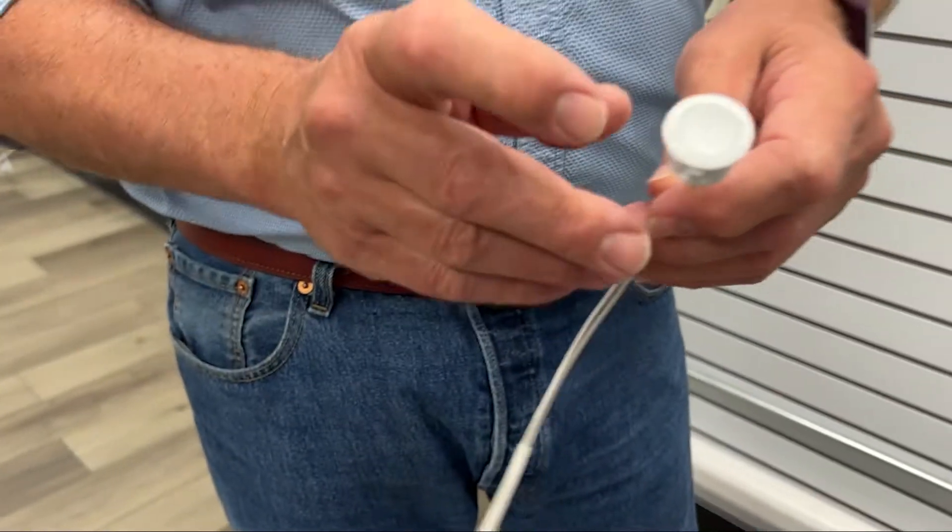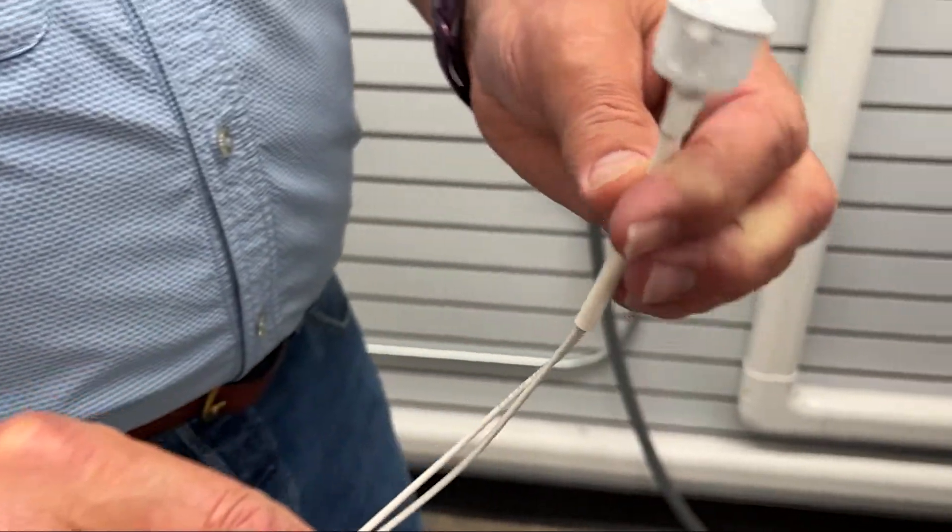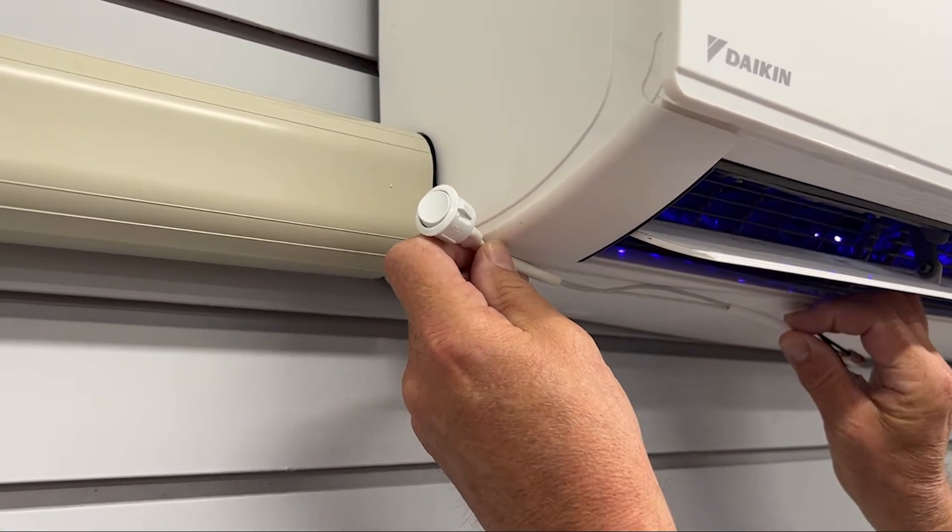Mini split heads can be installed all over the home — kitchens, living rooms, and so on. The UV light installed inside the head runs 24 hours. But for a bedroom installation, you may not like the glow of the LED at night. So we've solved that problem by having an optional switch that can easily be drilled and put in the side of the unit. Again, polarized plugs, so very easy to attach and move forward with an installation, which typically takes around half an hour to 45 minutes.